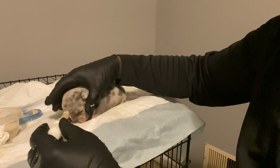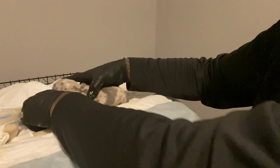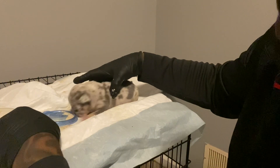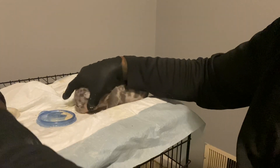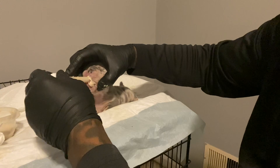She just doesn't like being contained and held and all that, but she loves this food. You best believe she'll eat it right off the bowl now. And like I say, four of these, maybe five.